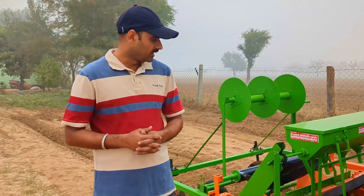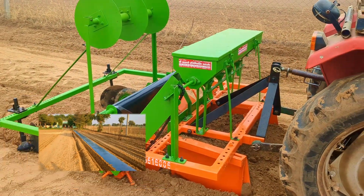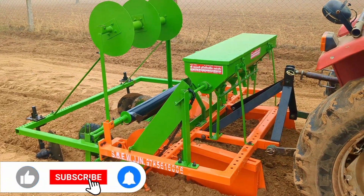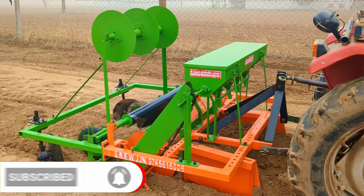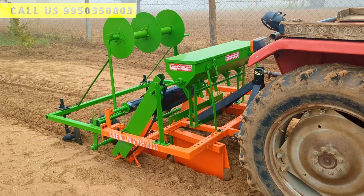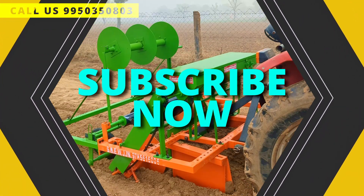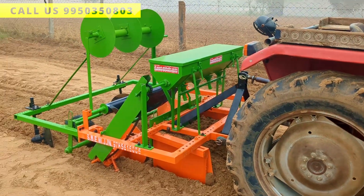This video is in English language for our South Indian farmers. In the past several months, we received calls from South Indian farmers from Telangana, Karnataka, Andhra, and Kerala. They don't understand our language like Hindi, and I also don't understand Telangana or Andhra language. So I thought one video in English is required for our South Indian farmers.